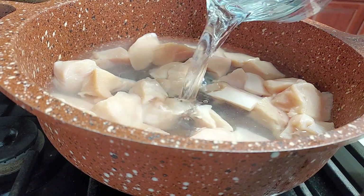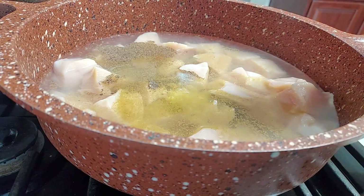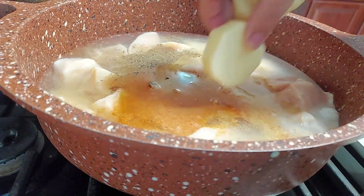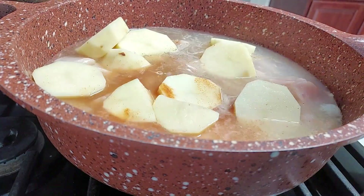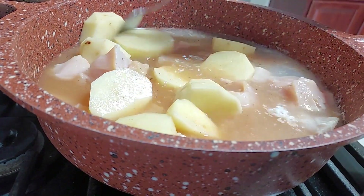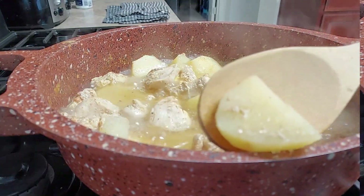I've got about 800 grams of chicken breast, cut into cubes — that's about 1.7 pounds. I added about three cups of water, a tablespoon of fresh ginger and garlic paste, some cumin powder, black pepper, red chili powder, and salt to taste. I also added potatoes — half the quantity of the chicken, so about four medium-sized potatoes, about 350 grams.